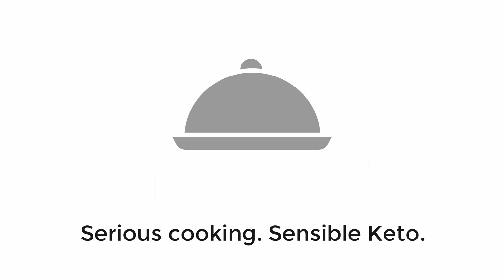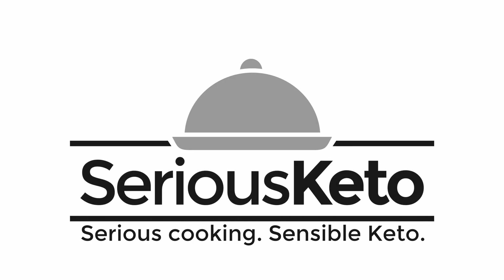Hey there, it's Steve from Serious Keto, and in this video I'm going to give another try to the Hero Bread and Tortillas. It's been about two years since I did my original review of the Hero Bread products — their bread, burger bun, and tortilla in dedicated videos.